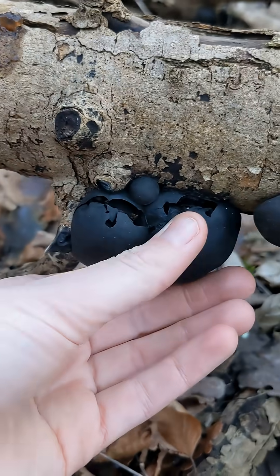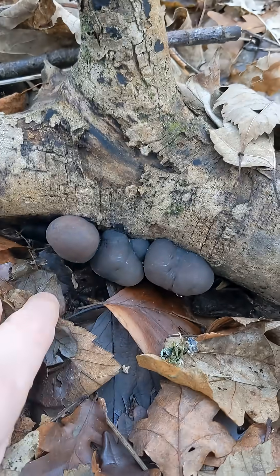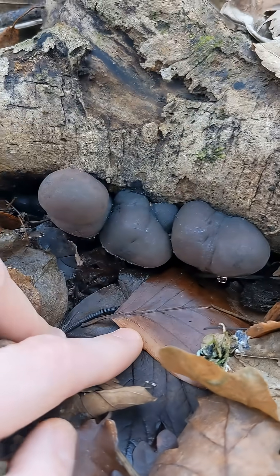For today's Mushroom Monday we have another wintry decomposer, and that is Daldinia concentrica — King Alfred's cakes.